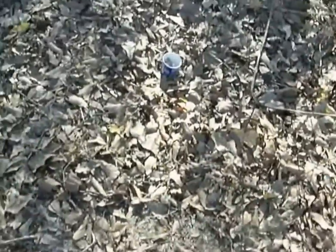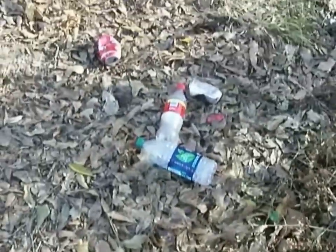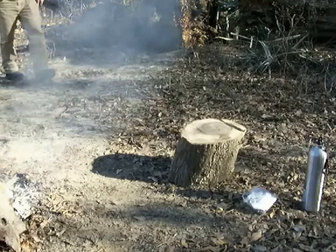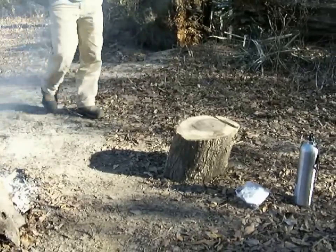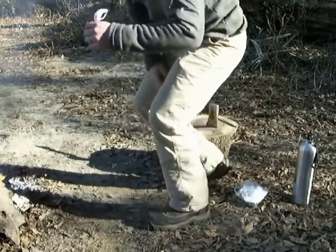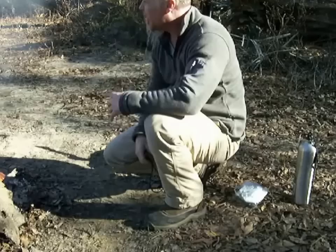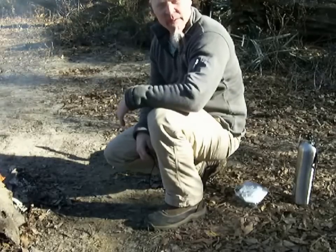You know what I hate most about camping? This kind of stuff right there. Well, camp chores are done now. There's nothing to do but relax — maybe I'll have a glass of wine or something.